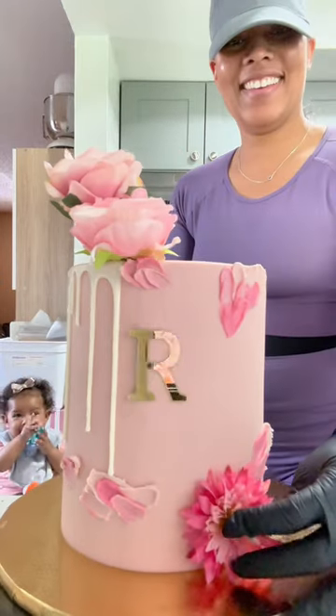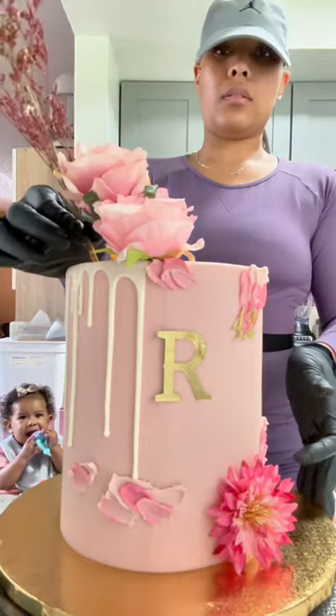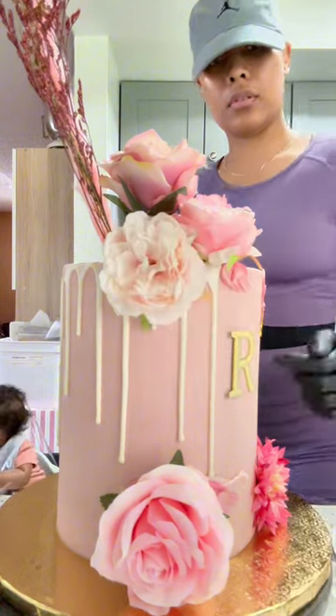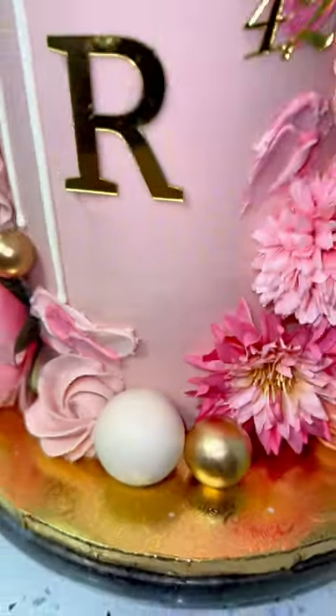I love her. I'm putting these florals as well. This was a pink drip cake request with the letter R initial in the front. I'm adding buttercream rosettes as well and those spheres that I love so much.